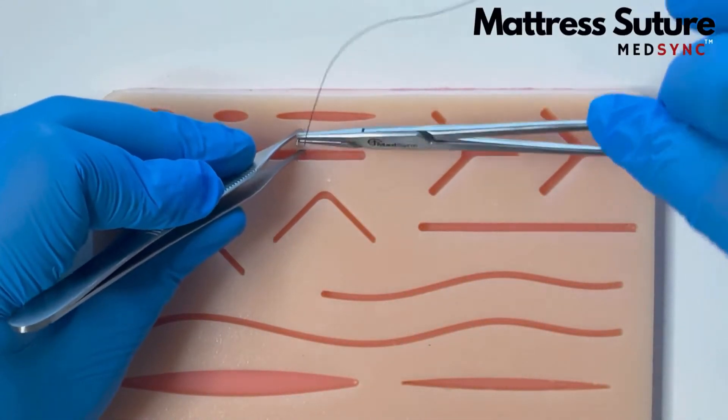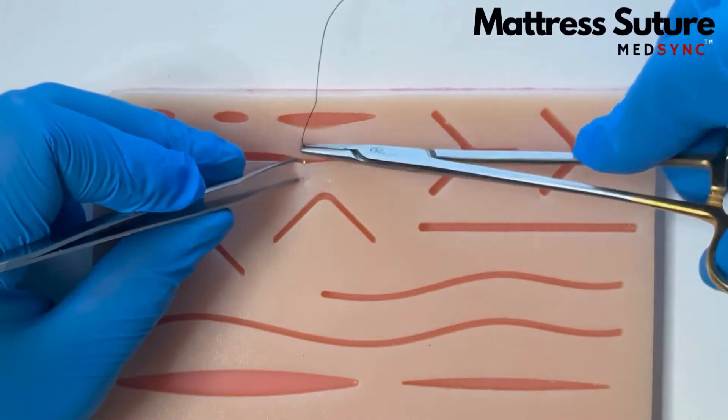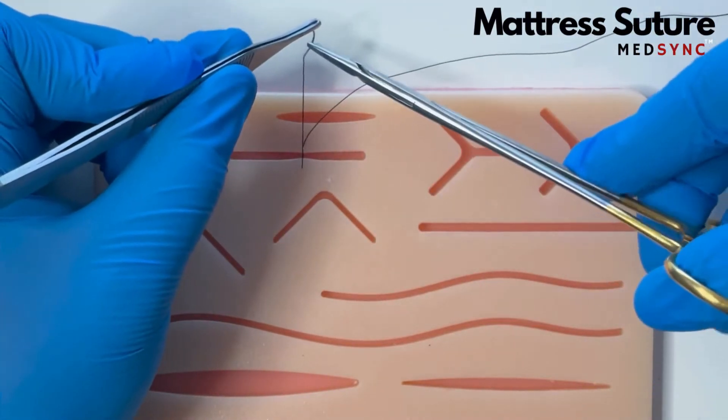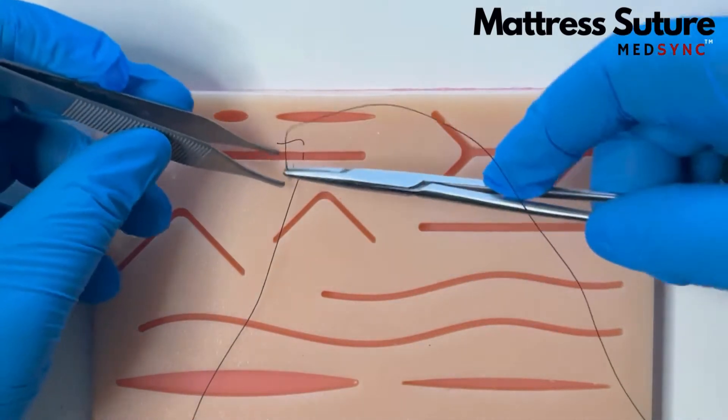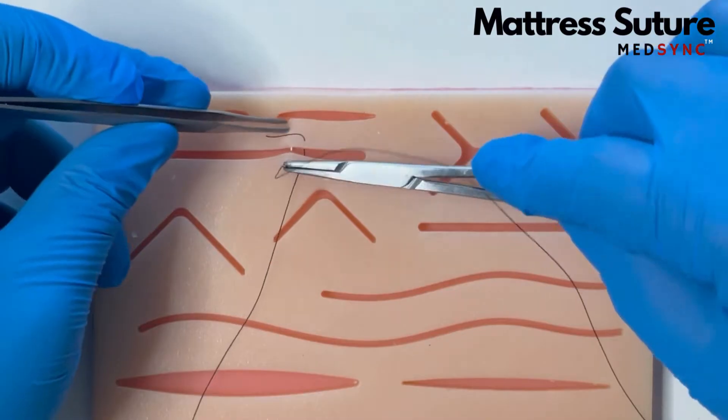The horizontal mattress suture: you take a bite across the wound, you turn the needle around and take a bite back across the wound. You start next to your exit point and you finish next to your starting point.